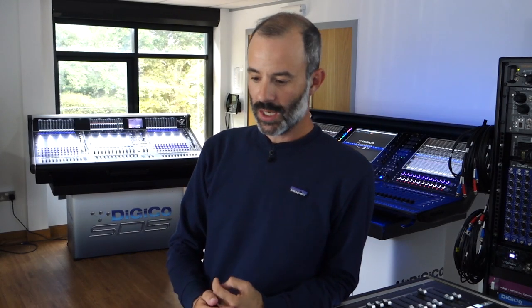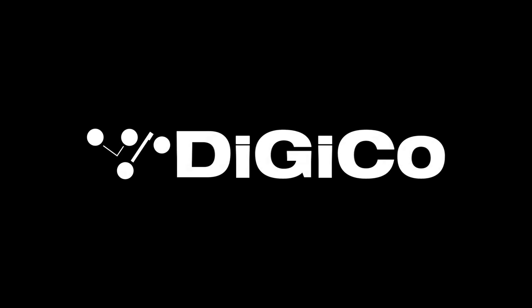That's pretty much it about my session. I hope you guys found this helpful and discovered some new ways of doing things. Thanks to everyone at DigiCo for having me, and I hope you all stay safe out there — see you on the road soon. Bye.